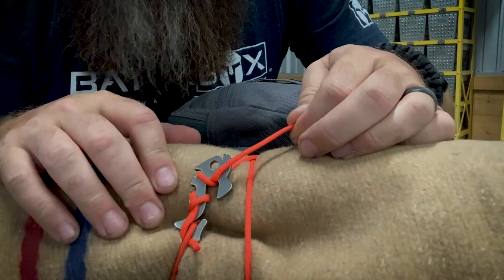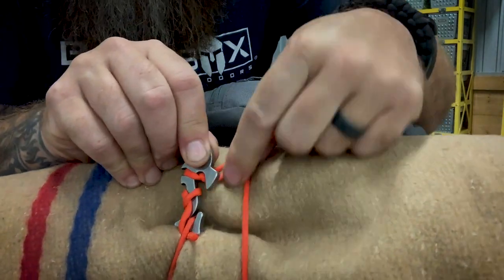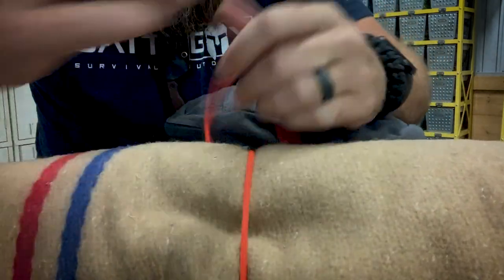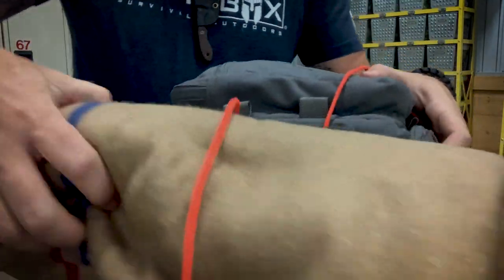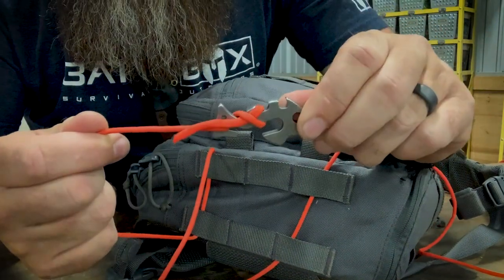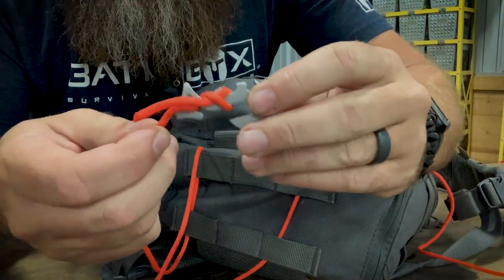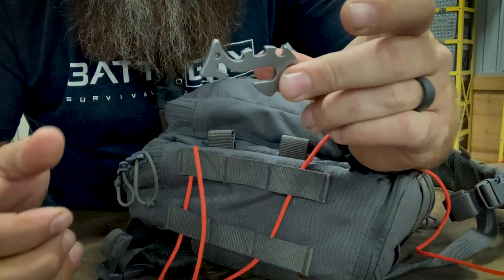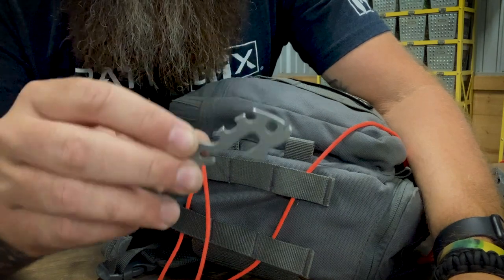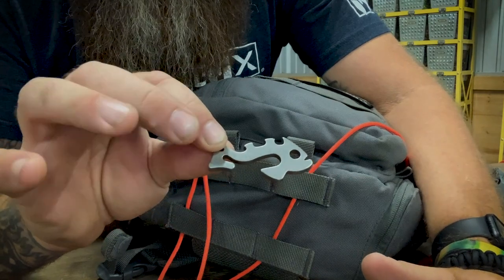And then when I want to take the blanket off and use it, it's just as simple as taking this, running it back through the hook, pulling it. How cool is that? And then this, just as easy. No knots. The Piranha's pretty freaking sweet, y'all. I'm telling you, it's the little things. It's just the little things that are a problem solver, make your life easier, quicker, and simply work.